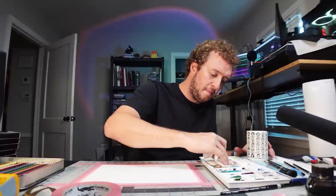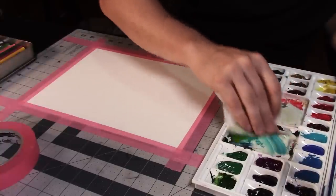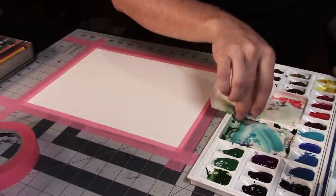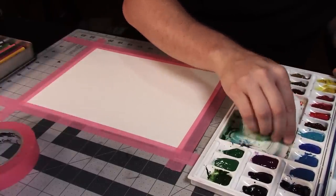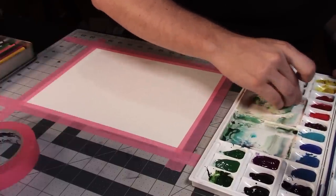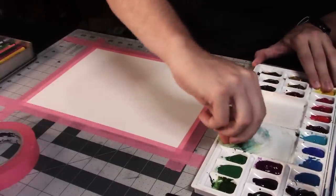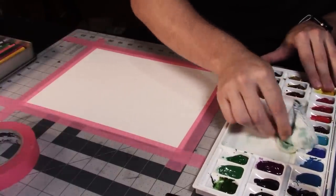Before I got started I had to do a little bit of cleanup, because previous Peter from the past didn't wipe up the little palette trays from the last time he was painting — so it became the problem of present Peter. But this kind of stuff cleans up really easily just with a damp paper towel, because it's watercolors.